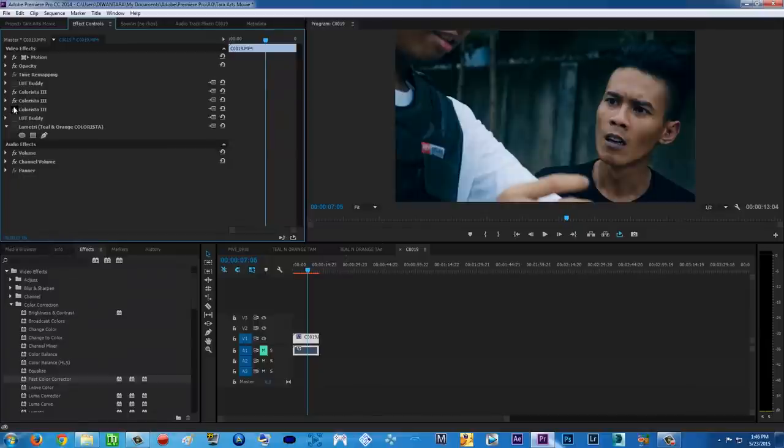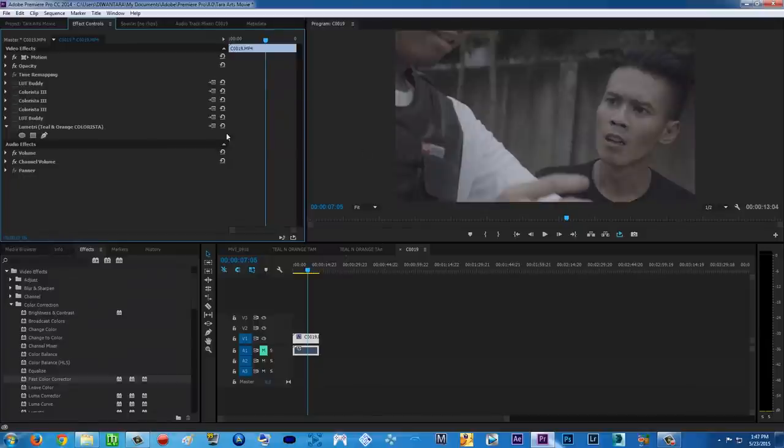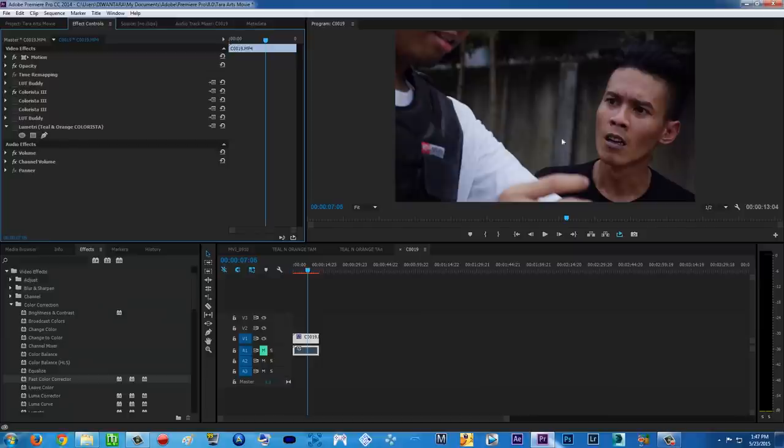Let's get started from the beginning. We're starting with a flat profile — the S-Log 2 profile from my Sony A7S, which is a very awesome camera. And no, I'm not sponsored by Sony — but Sony, if you want to sponsor me, why not! So we start color corrected and then color graded.